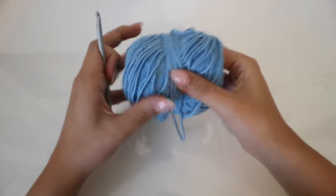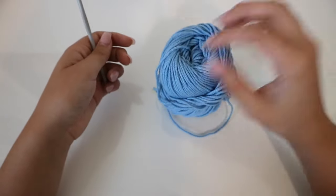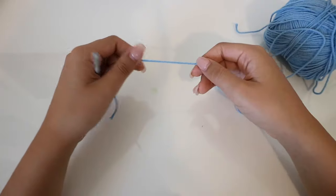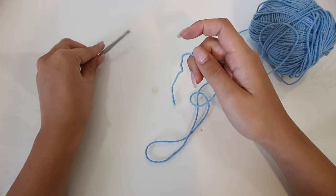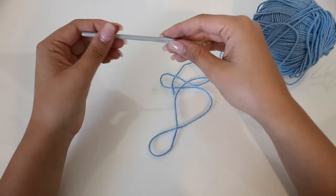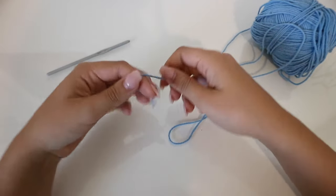Hello guys. Today I'm going to be sharing with you how to make this really cute bandana. It is so cute and really easy to make. You can make this with just some leftover yarn. The yarn I'm going to be using is 100% cotton — this is the perfect project for leftover yarn. I'm also going to be using a five millimeter hook, and you'll also need a pair of scissors.